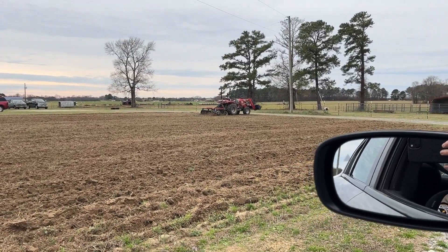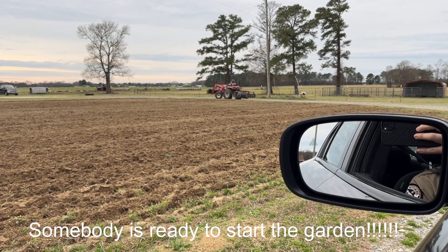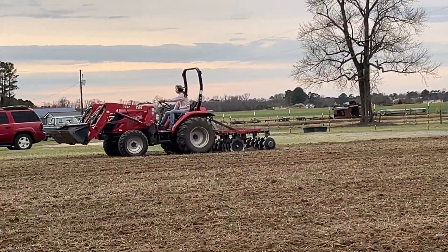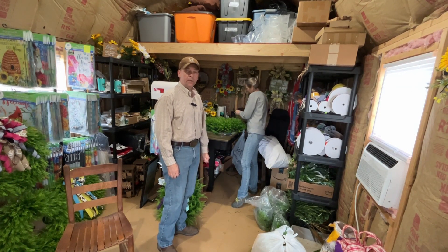Coming home from work on a Friday afternoon, as I'm pulling up the driveway — let me show you what I ran into. It is supposed to rain all day tomorrow, so I reckon today's as good a day as any. I'm going to go in and change my clothes and help finish up. It's a cool rainy Saturday and we're out here in the barn again this morning going to try to finish up a few orders.